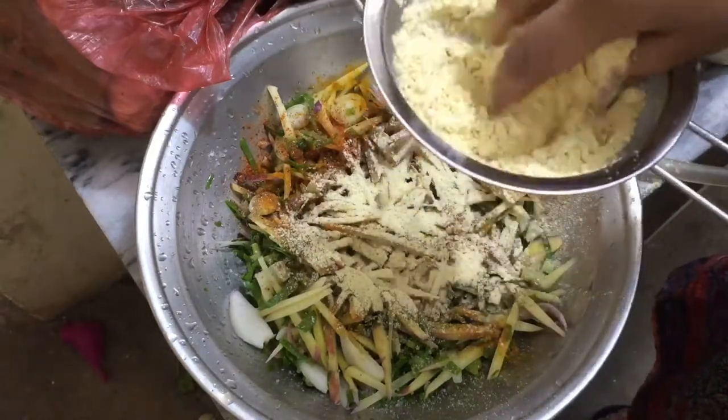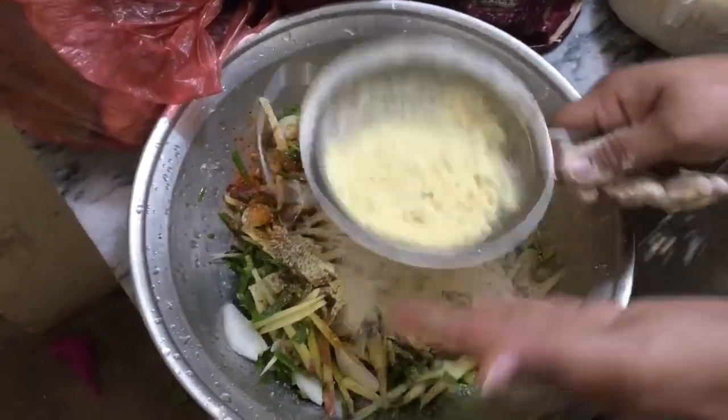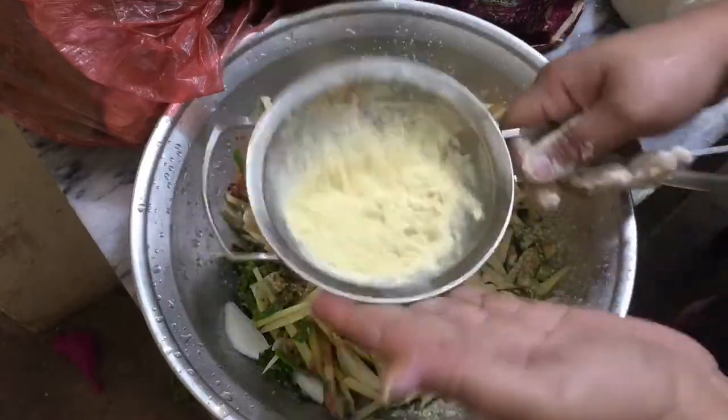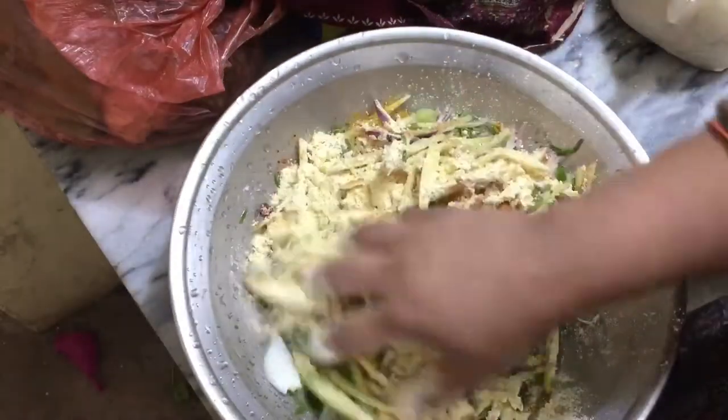Every person eats it — with chai, snacks, dinner. So the most important thing is to eat it with potato. It is very delicious.